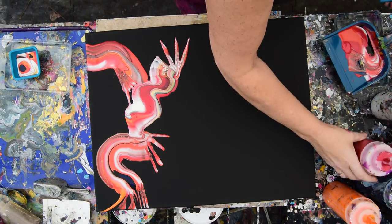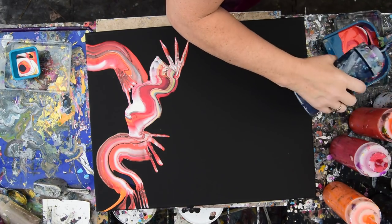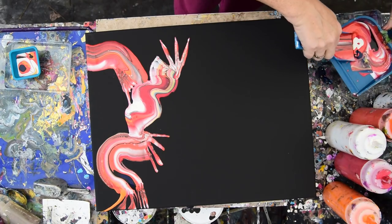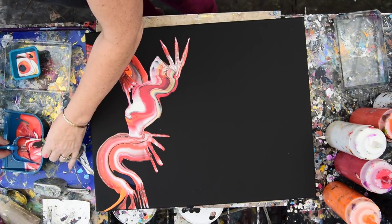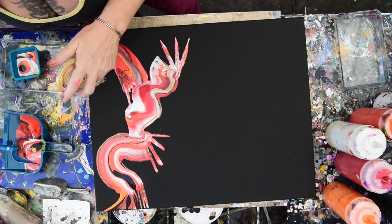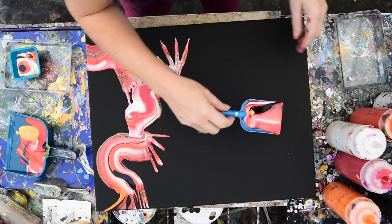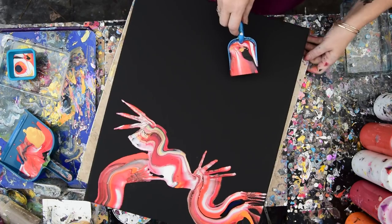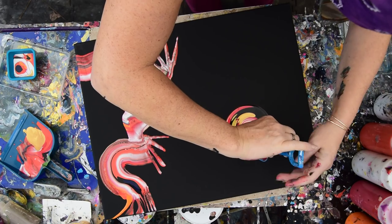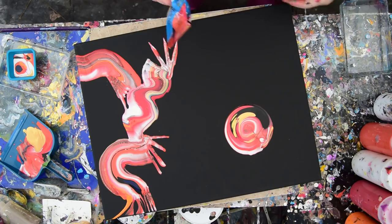I'm going to be over here adding some of the same paint colors to my pan of color. A little more of that white which is pretty nice. Do I have enough? I don't know. I want some more of that gold in there too. That's quite a bit of gold. Move all of these out. I've always wanted to try this. Let's see how this works. That's okay. I got a circle. Neat!